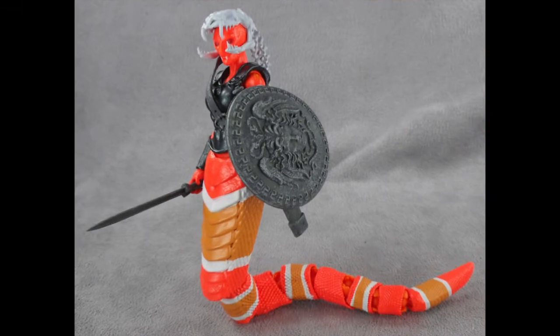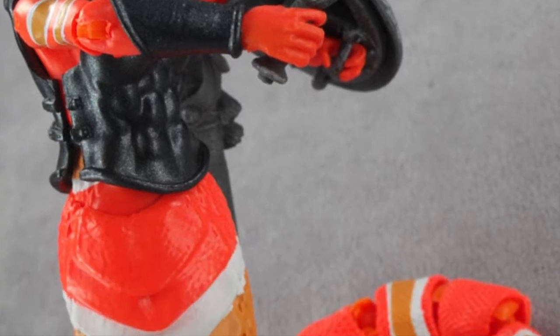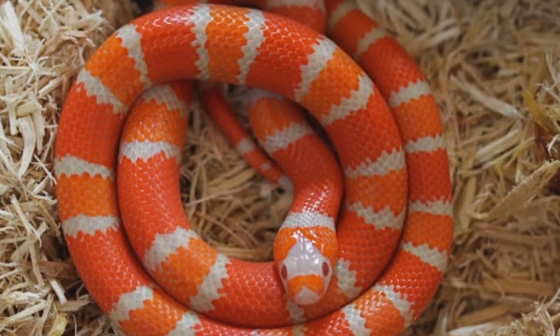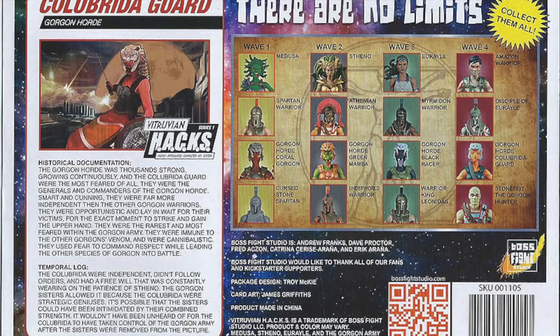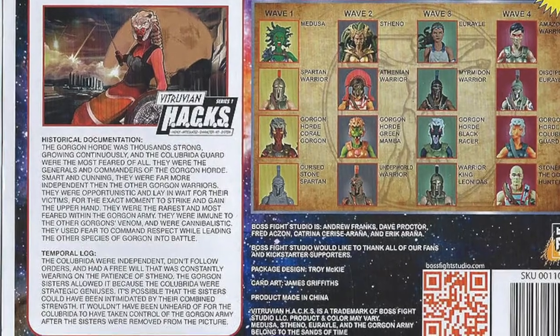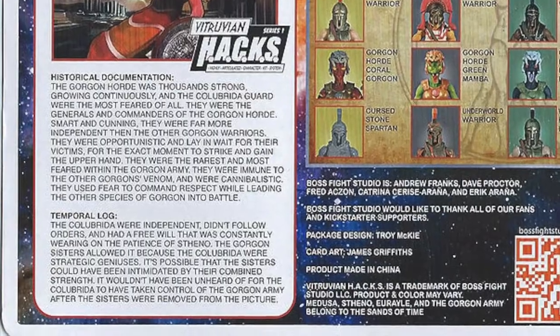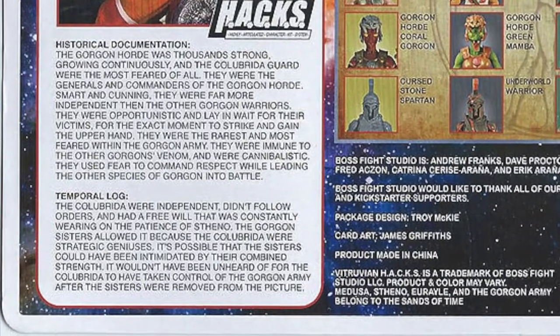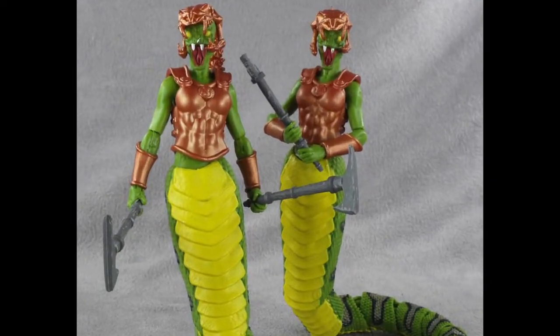The Colourbr eeder Guard, however, is named after the Colourbreed Dye species of snakes, and more specifically takes the pattern and colour scheme from the Honduran Albino Milk Snake. The orange, creamy light brown and white stripes are very easy on the eye, and you can see that the figure has used this exact colouring. They are described as the smart and cunning generals and commanders of the Gorgon Horde, but what's really cool is that they are cannibalistic, just like the actual Honduran Milk Snake. This is a level of awesome you only tend to find at Boss Fight Studio.